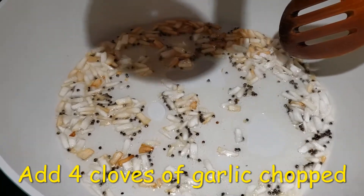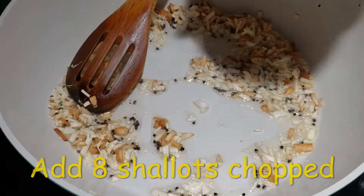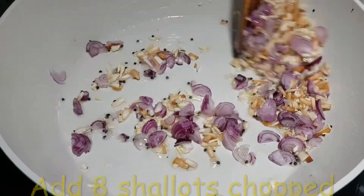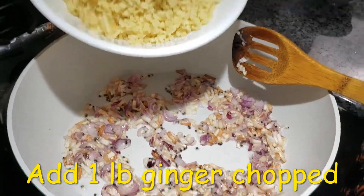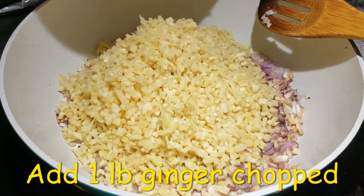And to this I am going to add 4 cloves of garlic which I have chopped finely. Add 8 shallots which I have chopped. Next we are going to add 1 pound of ginger, chopped finely. We are going to sauté it.